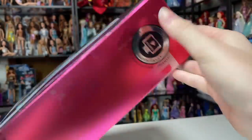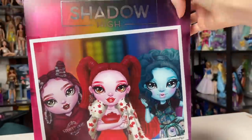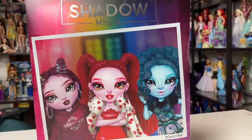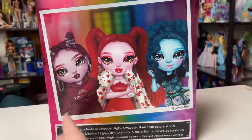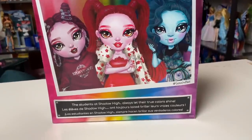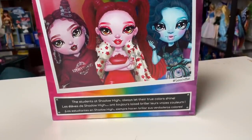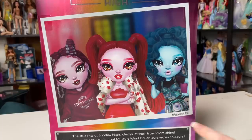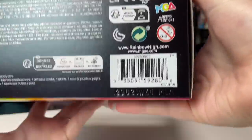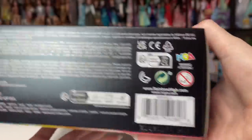Her focus is computer animation, which I guess has to do with computers. You can see the gorgeous artwork on the back of the packaging with the two characters that I did not buy. It says 'the students at Shadow High always let their true colors shine.' There's a Shadow High logo here — that's very cute. Hopefully these start showing up in stores soon. Let's get her out of the box.